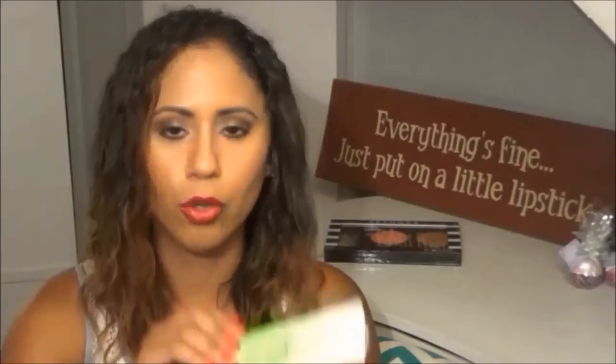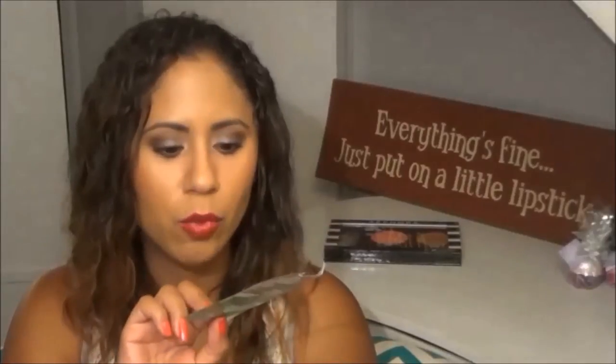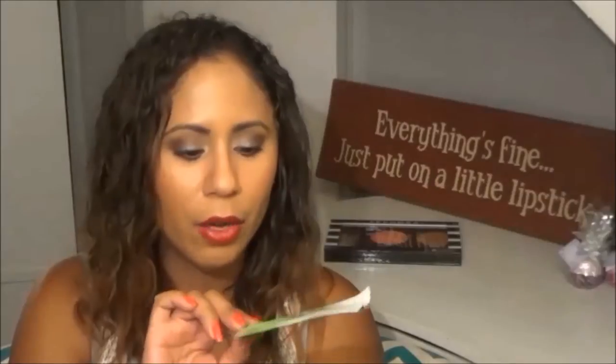Next is this Boscia Green Tea Oil Control Mask. I recently purchased a kind of sample pack that they have at Sephora near the checkout section — it had like four different masks that serve different purposes. I wanted to check them out to see how I feel about them. I like this green tea one. I feel that it's great for oil control, and I think green tea is great for moisturizing. I kind of feel like it really helped to balance out my skin. I only used it once but I'm curious enough to try it over the course of several weeks.